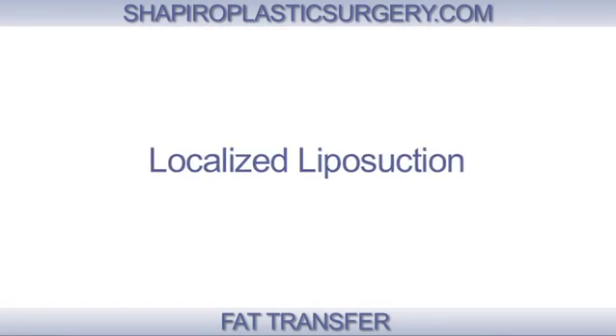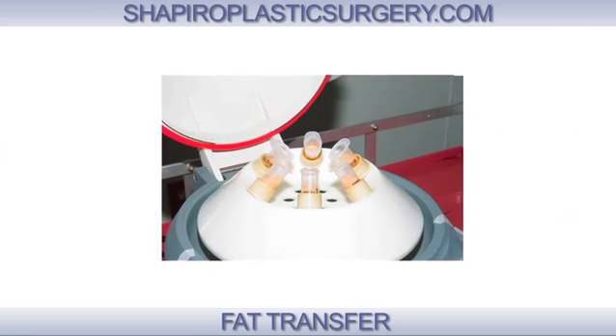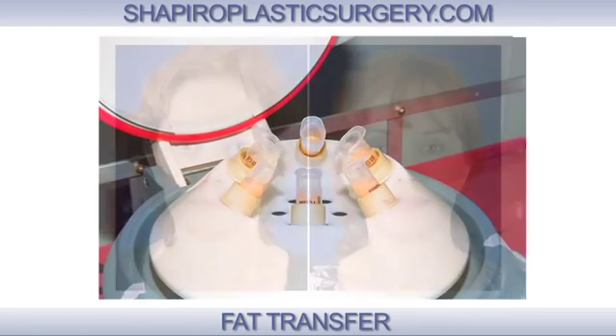The beauty of fat transfer is it's actually two procedures in one. The first part is I perform very localized liposuction, take the fat and then put it in a centrifuge where it's purified.